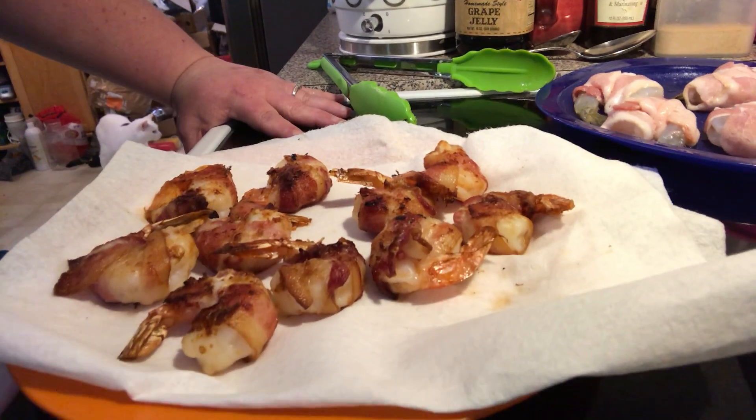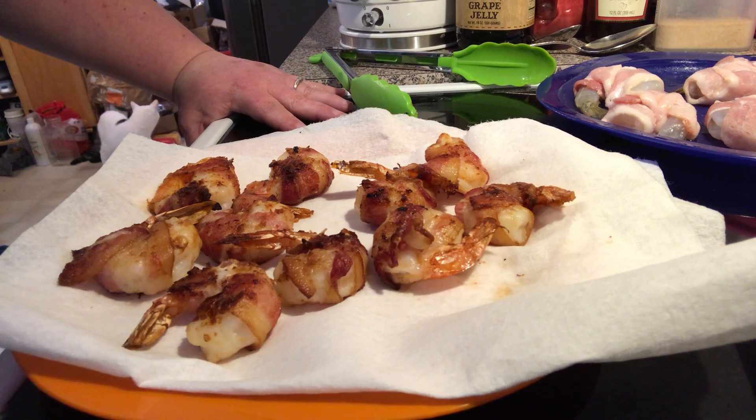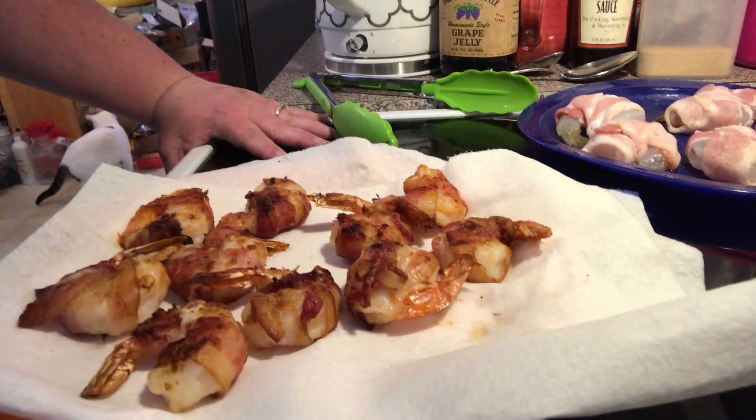That's what we're having tonight with a big salad. See you in the next episode of Simply Sarah — bye everybody!